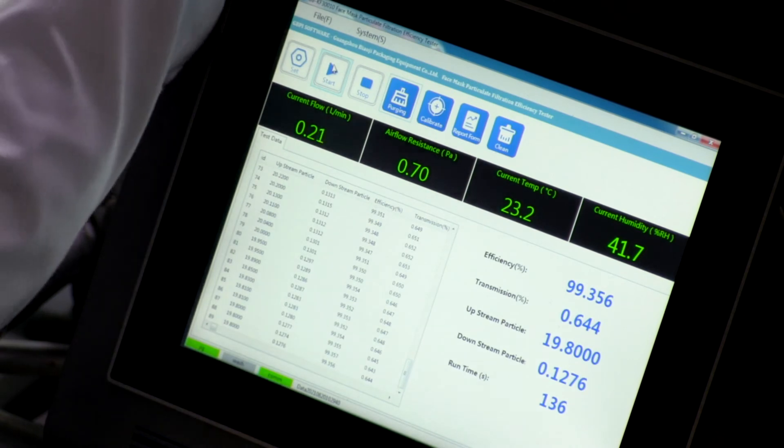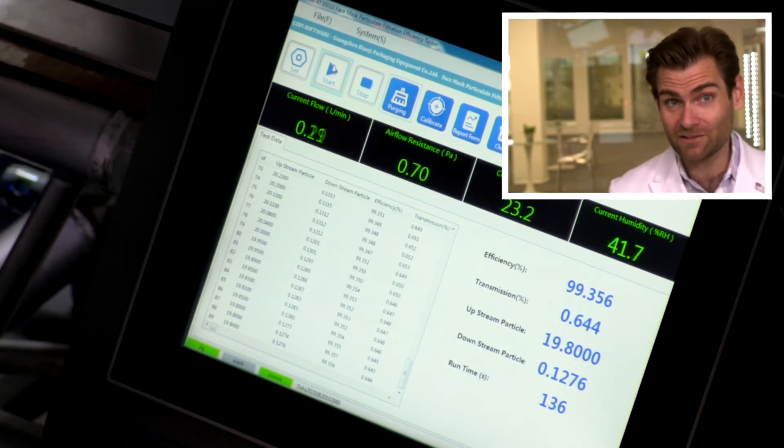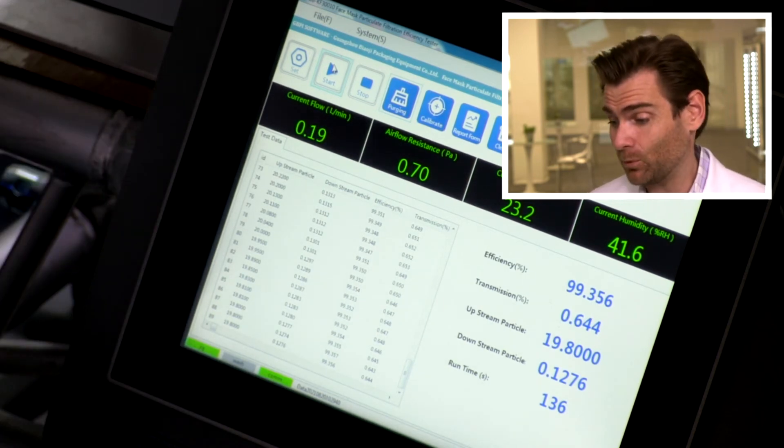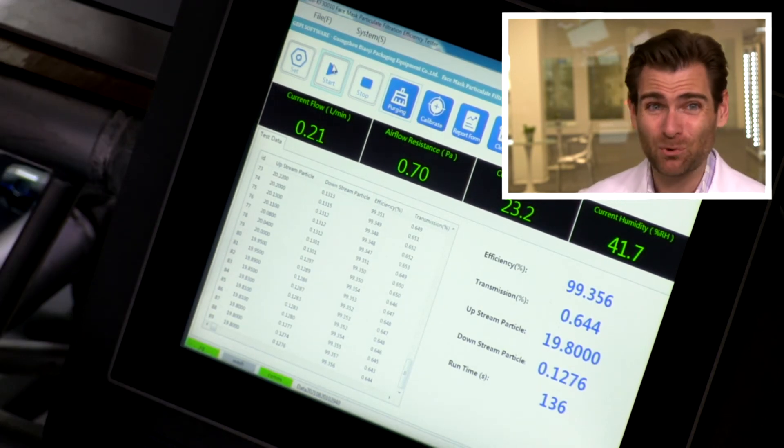When you look at the results — surprisingly, even though there's no manufacturer name or anything, they made a good mask. Efficiency: 99.356%. So Peter, you got lucky on that one. It's weird that they're not following the full GB 2626 standard, but they made a good mask. You were pretty well protected.